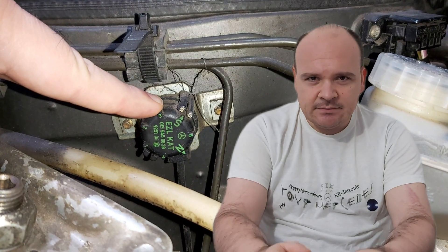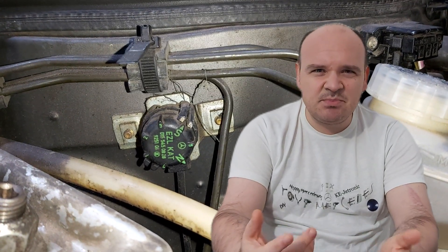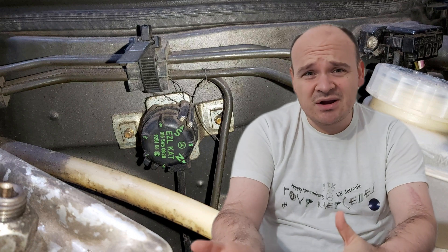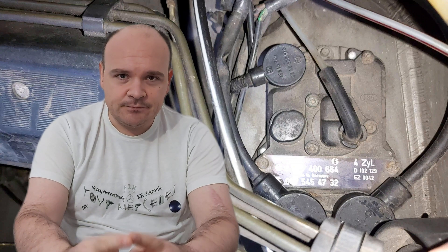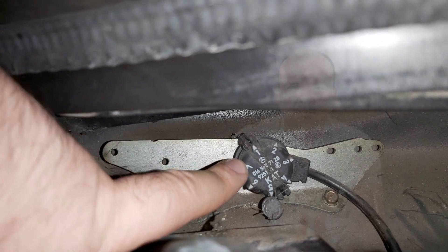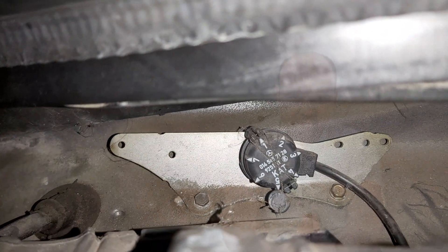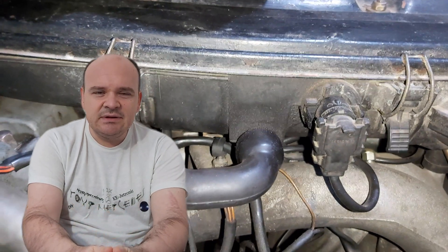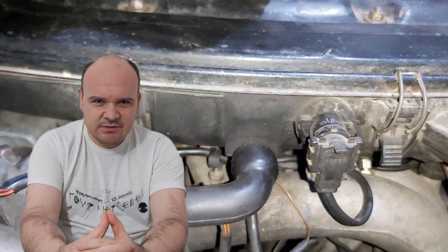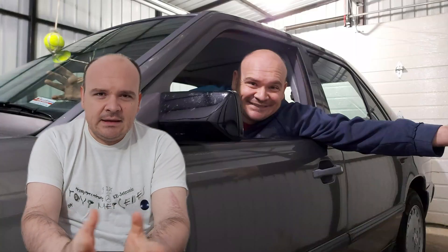R16 — the one which makes the adaptation for lower or higher quality fuel — that one goes to the EZL. And R17 goes to the ECU. Plus you would have to install the air intake temperature sensor, which is not present on the TSZ. As a consequence of all this, you would also have to replace the engine harness.